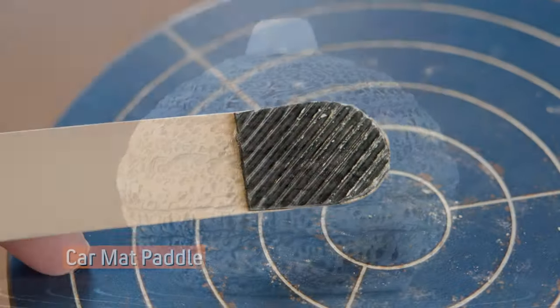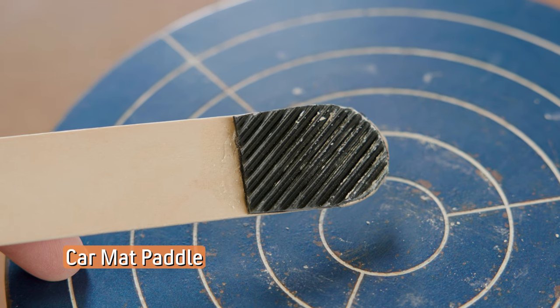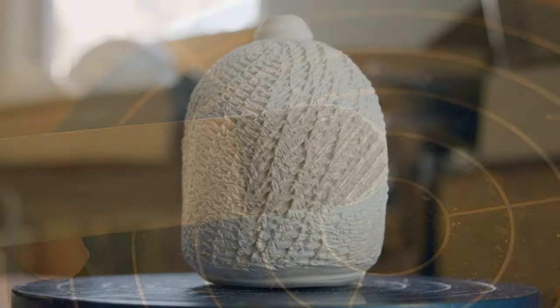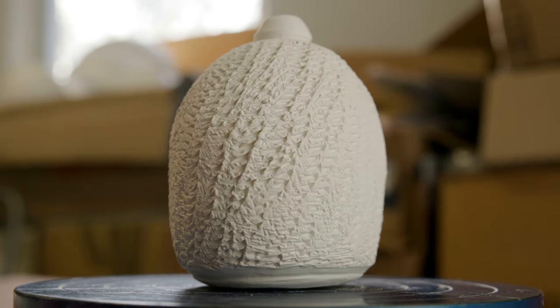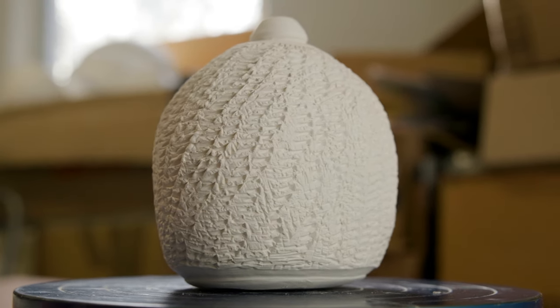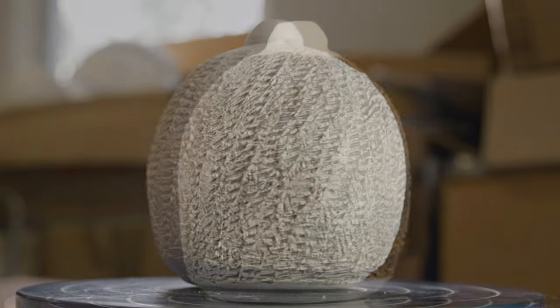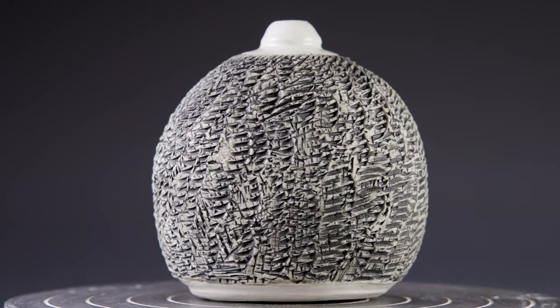I had this corrugated rubber mat that I cut and glued down to see what that would create. The result was a deep pattern that moved vertically and around the pot. The mat gave a very uniform texture that was fun to play around with.